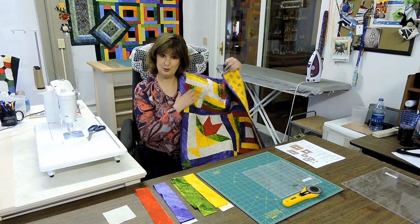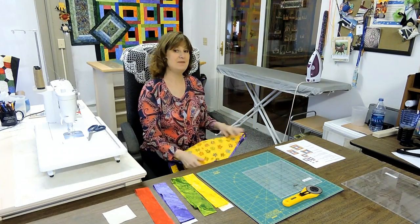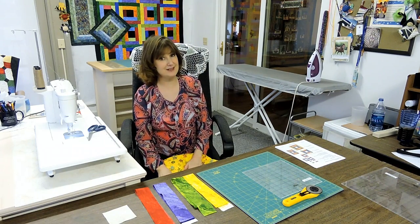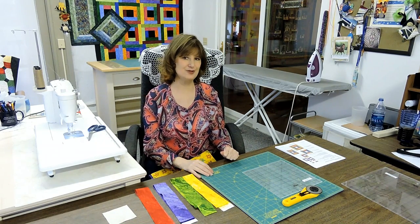We're going to learn a new song today. The song goes like this: top, bottom, side, side — top, bottom, side, side — and once again, top, bottom, side, side. Once you learn that song and it makes sense to you, this is how you not only will do today's block, but this is how you will always put your borders on: top, bottom, side, side. So this block today has two purposes.